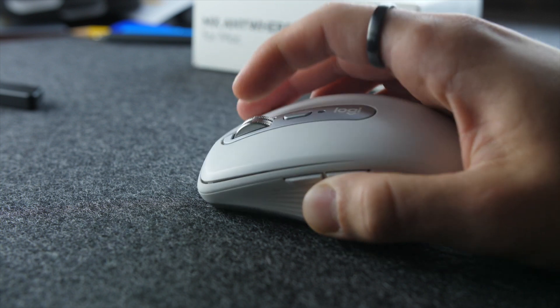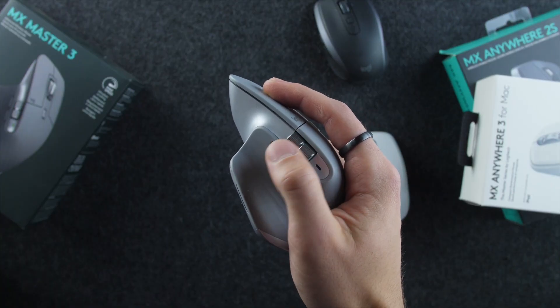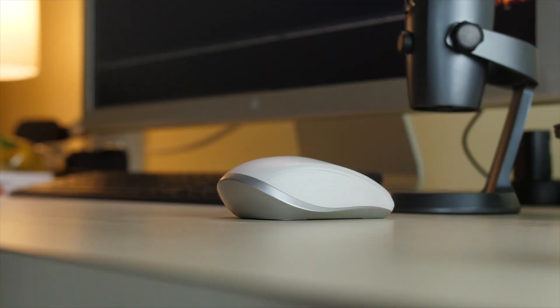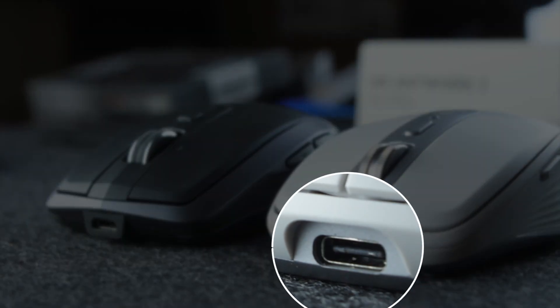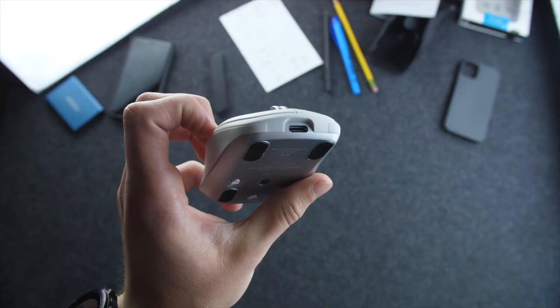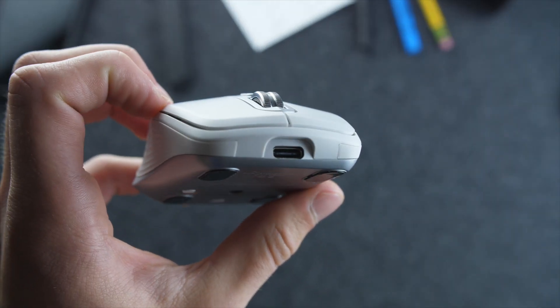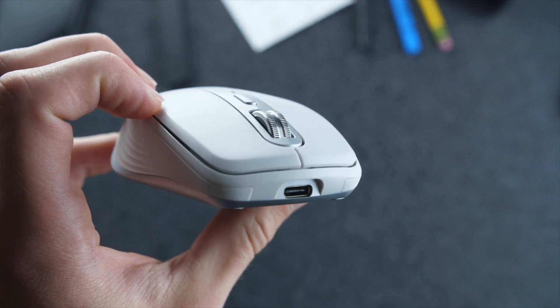Neither solution is as good as the Master 3's horizontal wheel, but of course that's why it is the big boy mouse. This works very well and is handy for video editing and other timeline projects where you need to scroll horizontally. And lastly, this now has USB-C, which was the last big feature left to fix. Battery life remains around 70 days off a full charge, which is the same as the last generation.